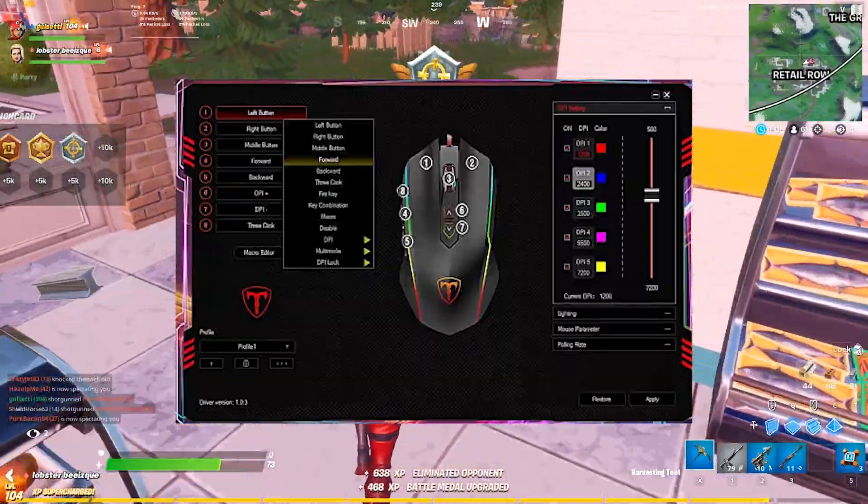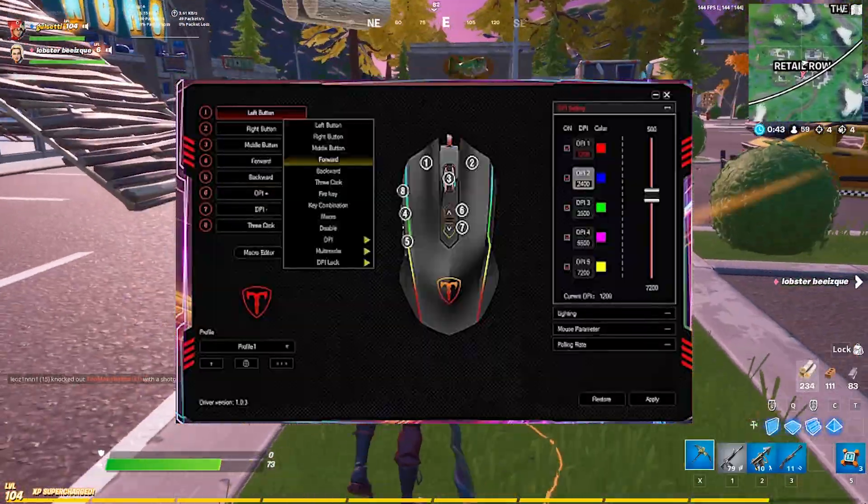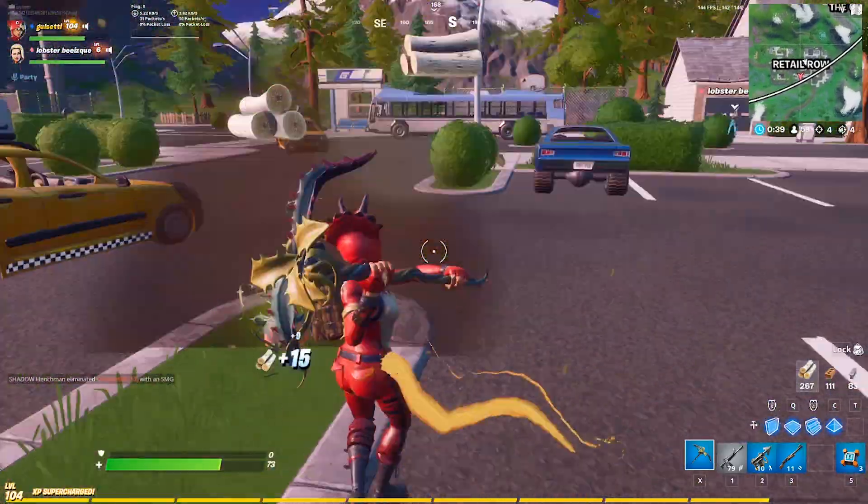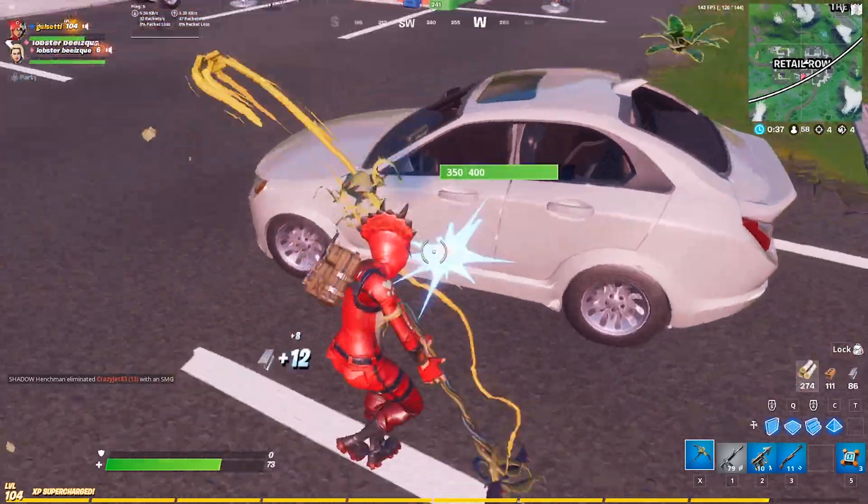The software is just like most others, allowing you to program the eight buttons, change the RGB, the DPI, and more.